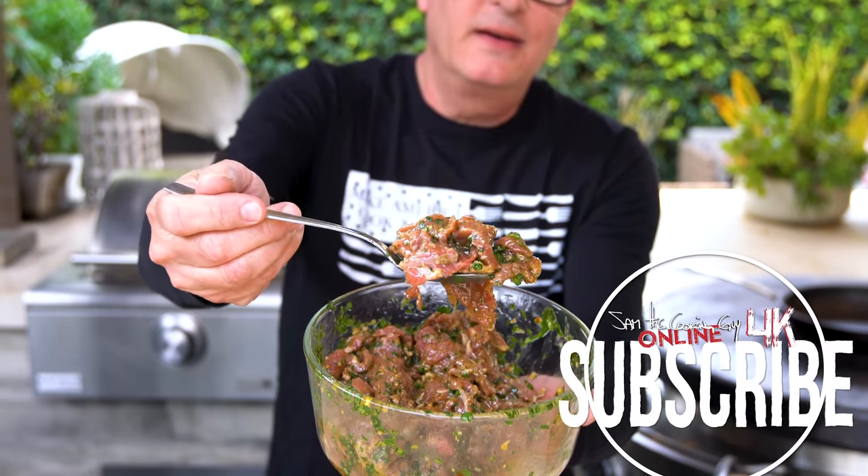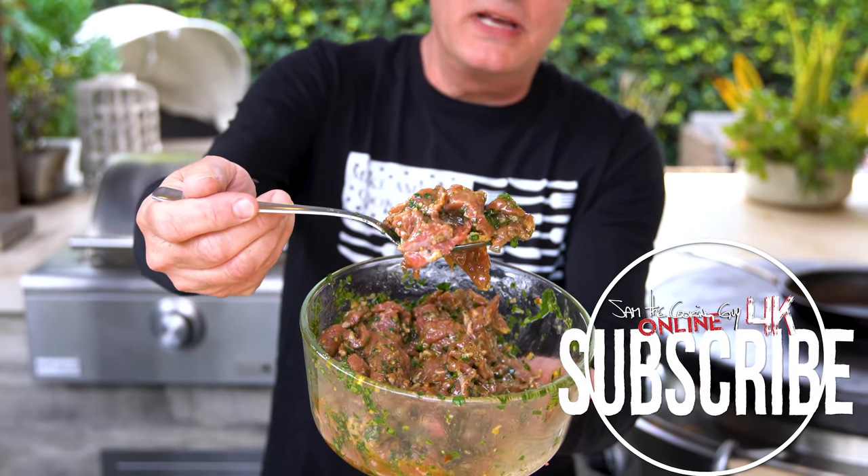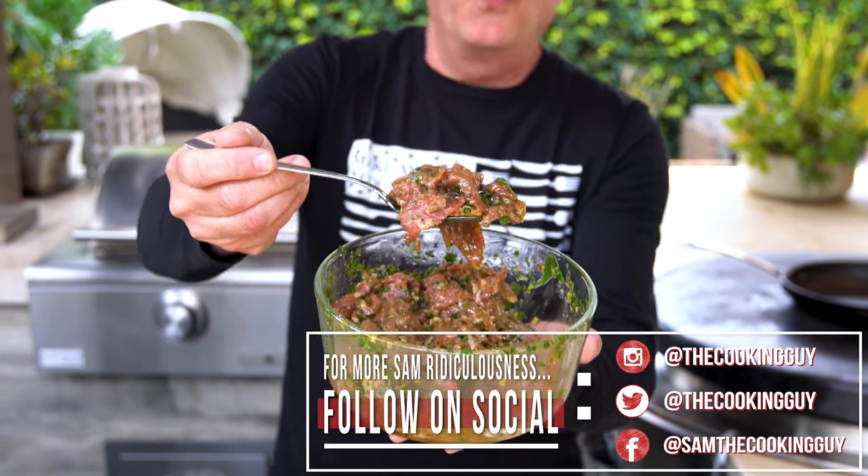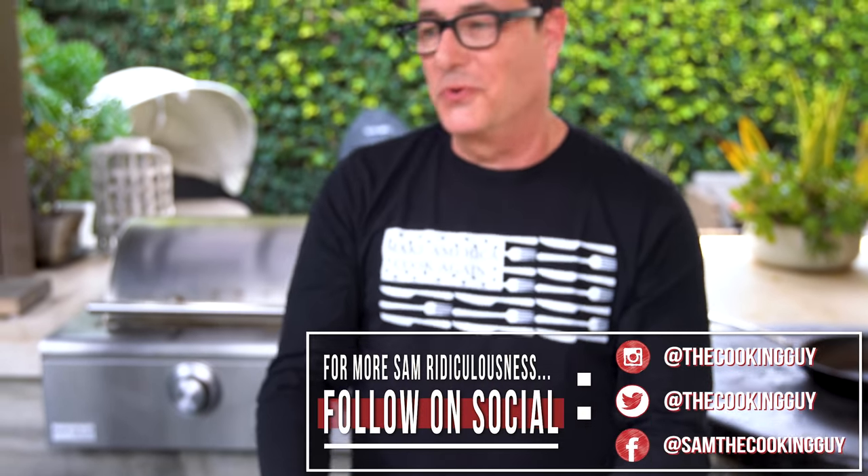What you can't smell is the garlic, the lime juice, the lime zest, the cumin, the soy. And as I mentioned soy — we pissed off a lot of people who said soy sauce does not belong in a carne asada burrito.